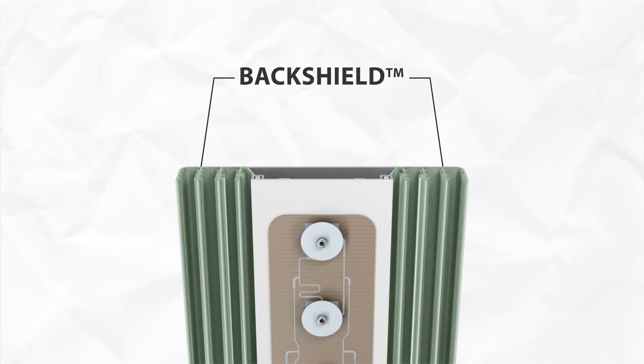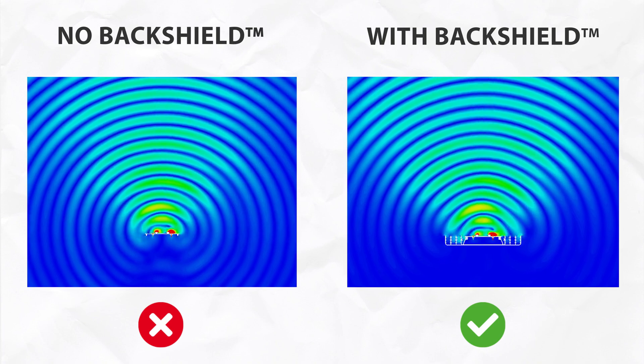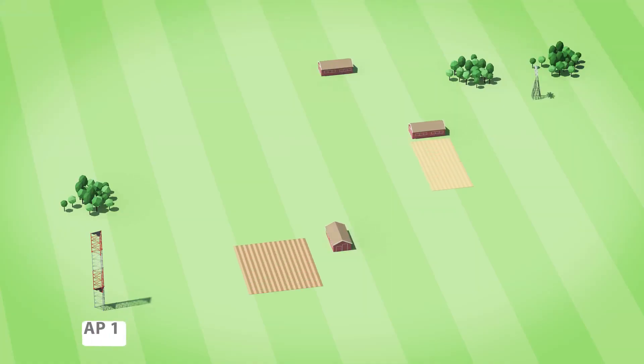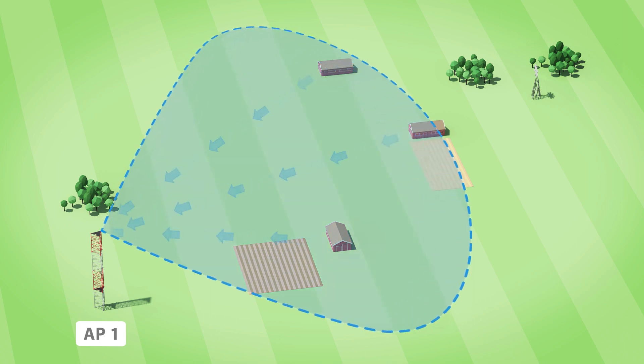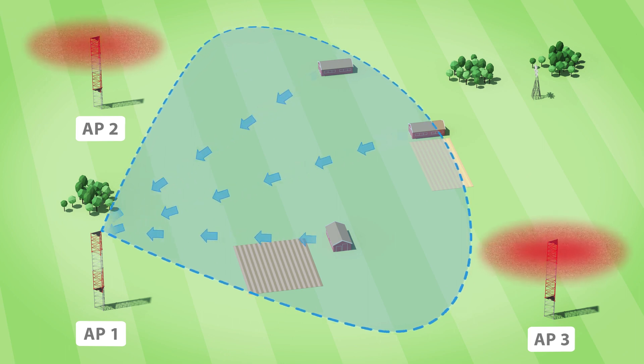The structure of the backshield effectively mitigates the parasitic wave traveling along the PCB that would otherwise result in side lobes. Minimized side lobes ensure you transmit and receive the signal only from desired directions, protecting your network from RF noise — the number one problem of unlicensed 5 GHz networks.